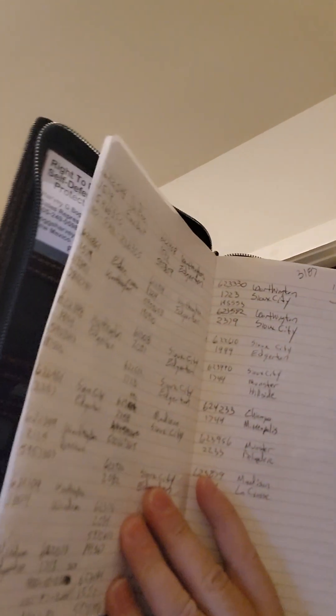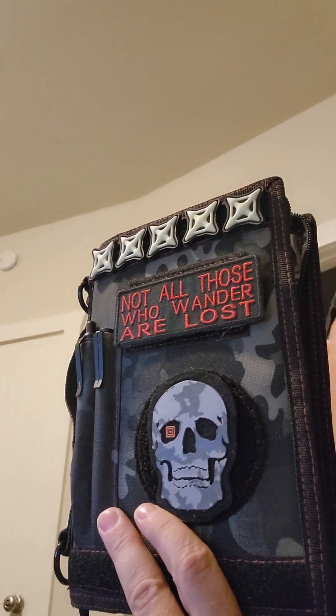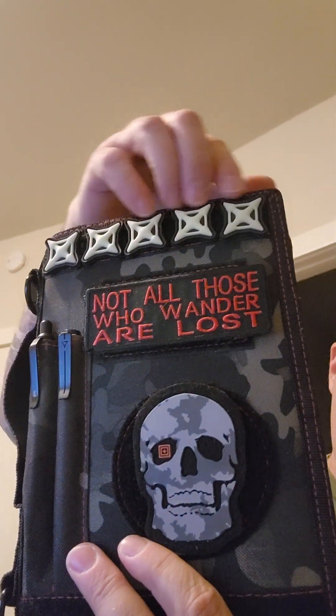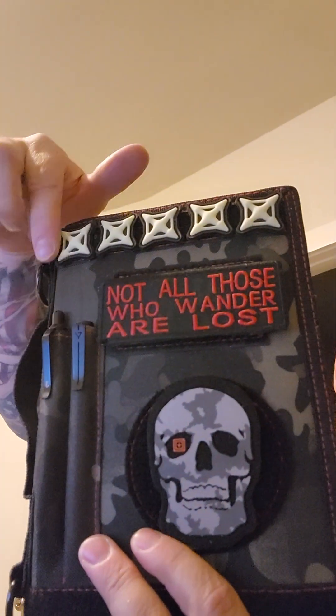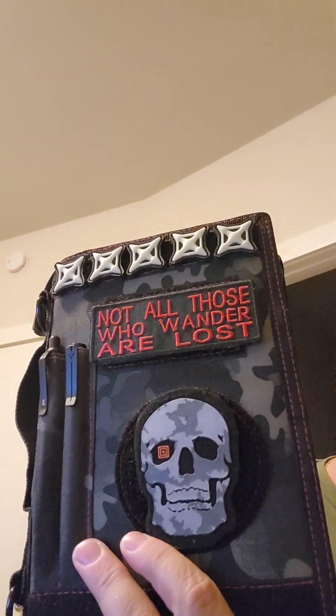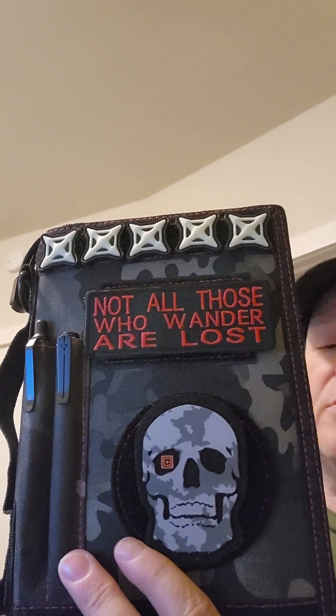When I was doing truck driver stuff, this is what I used for all my loads and that kind of stuff, which is still in here. This is my favorite one — it's a multicam black with red, which are my favorite colors. I've got some Vertx patches up here that glow in the dark. One of my favorite slogans: 'Not all those who wander are lost' — I actually have that on my walking stick as well.